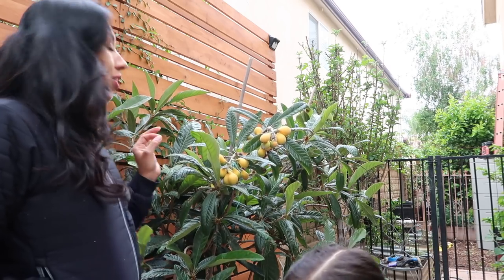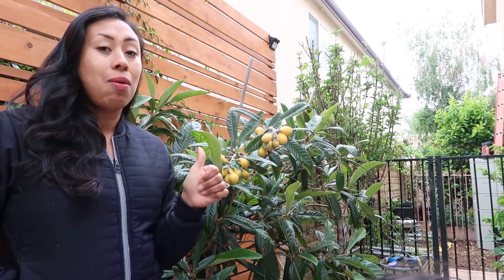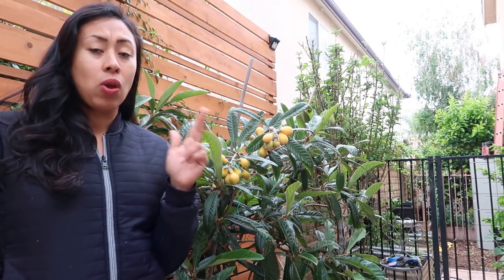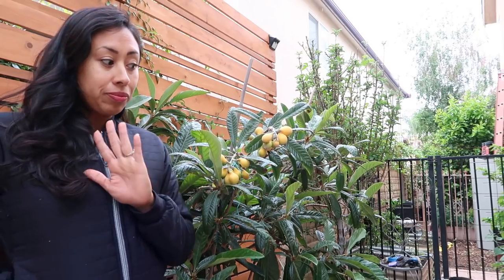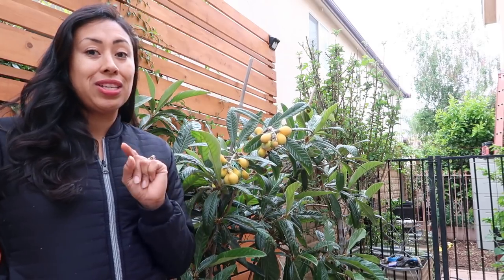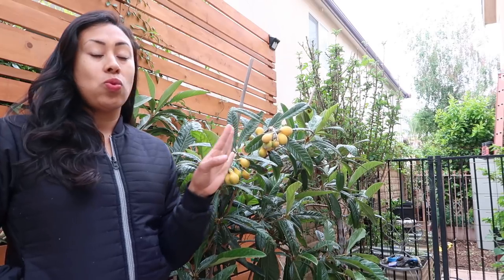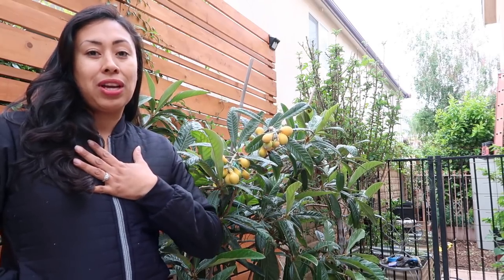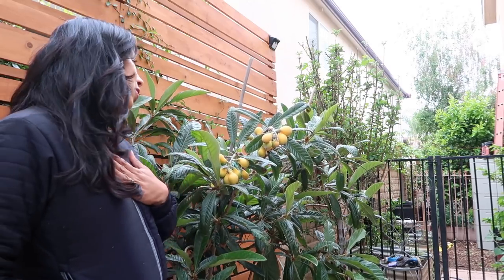I've been taking care of this baby since the minute I got it. I've been giving it compost, fertilizing it once a month, giving it worm tea and fish fertilizer. I've been doing everything I can to grow this tree because, for those of you who have been following me for a long time, loquats is one of my favorite fruits and I am just super thrilled to actually be able to grow it in my own backyard and have my very own tree.